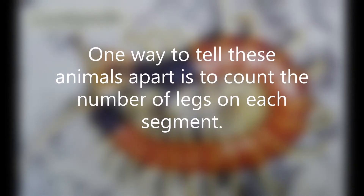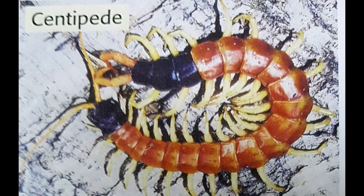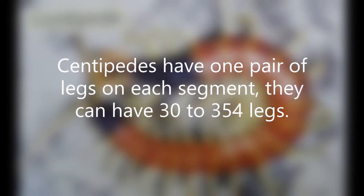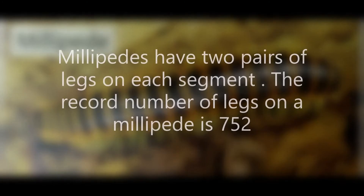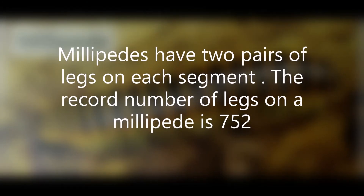One way to tell these animals apart is to count the number of legs on each segment. Centipedes have one pair of legs on each segment and can have 30 to 354 legs. Millipedes have two pairs of legs on each segment, and the record number of legs on a millipede is 752.